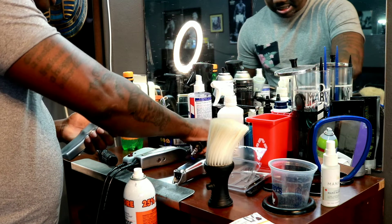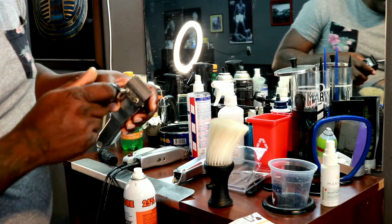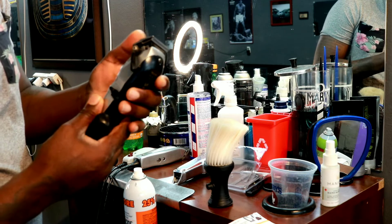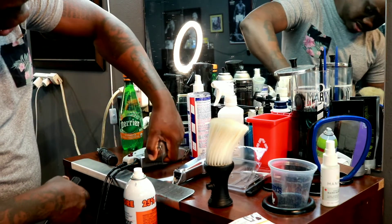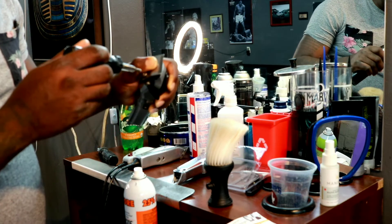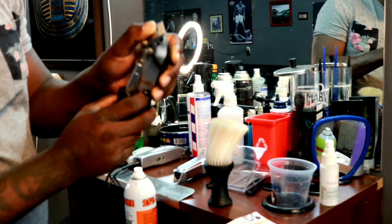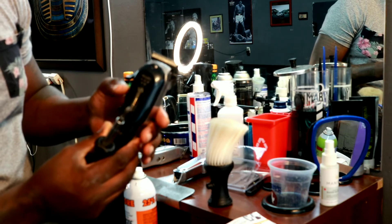So once I got the stationary blade on, the moving blade on, and the cutter blade on, I go ahead and add the screws back on. Then I press the stationary blade and align it so I can zero gap — pressing it against a straight surface and screwing the rest of it on. And there you have it — zero gapped Wahl clipper blade, put on just like that.